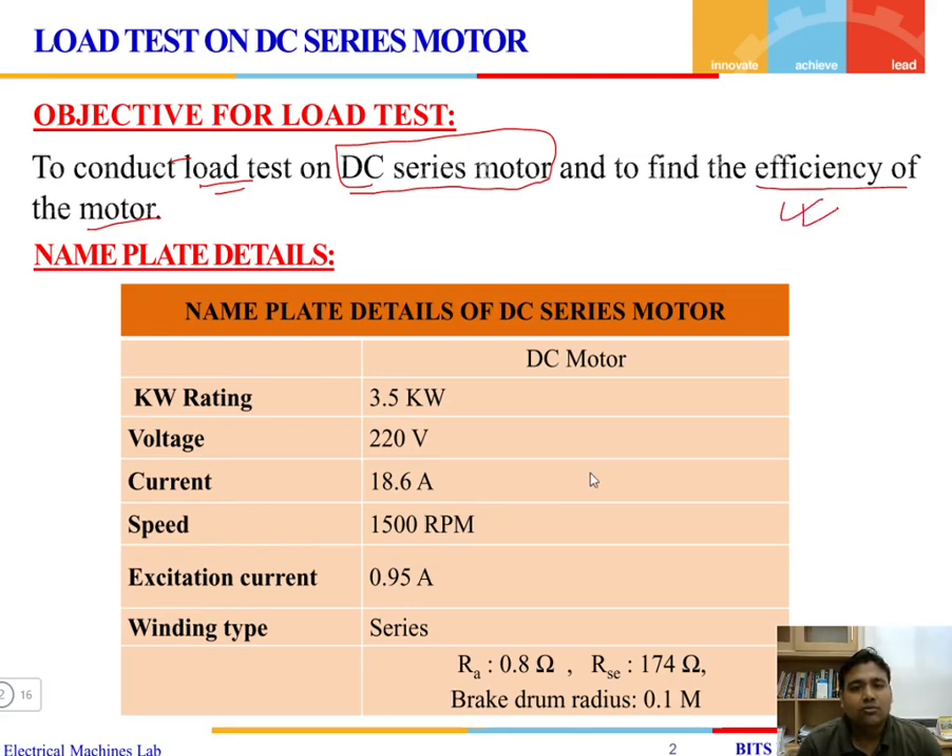The motor that we are going to use in the lab has a kilowatt rating of 3.5 kW, a voltage of 220 volts, and a rated current of 18.6 amperes. We should not exceed 18.6 amperes. The rated speed is 1500 RPM, the excitation current is 0.95 amperes, the armature resistance is 0.8 ohms, and the series field resistance is 174 ohms.